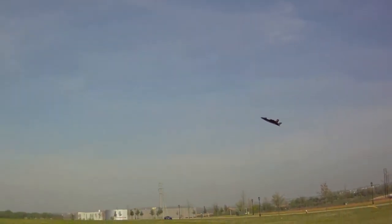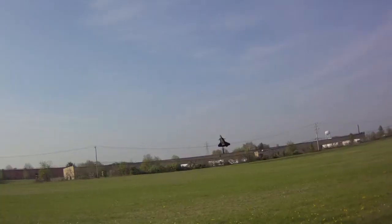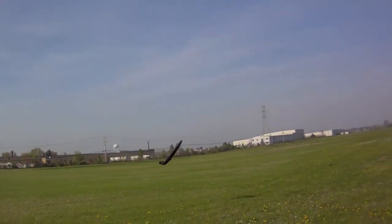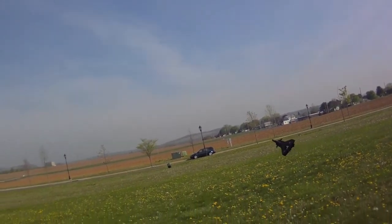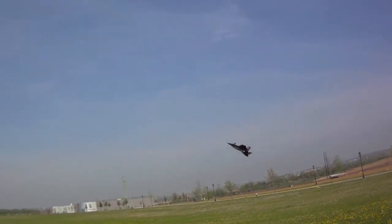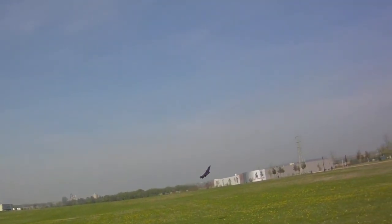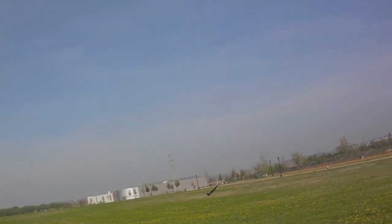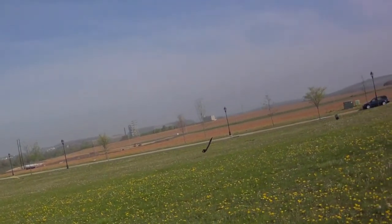All right, let's put it into high alpha mode with the canards. The KF2 definitely adds a lot of float. Wow, very nice. For this big plane that's a pretty good angle. There I'm maxed out on thrust and it's just not doing it.